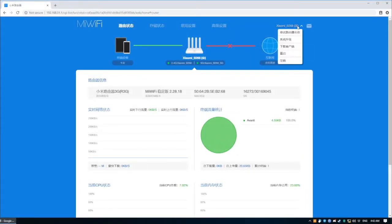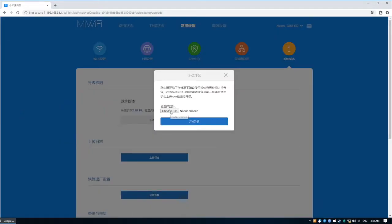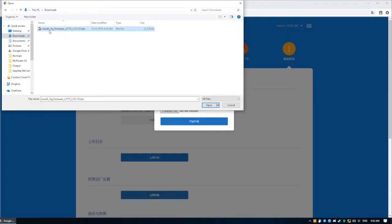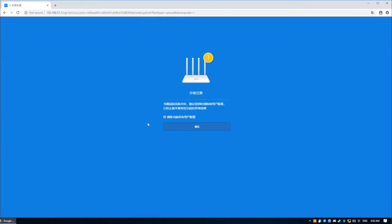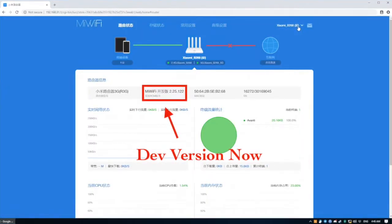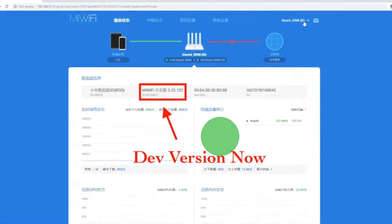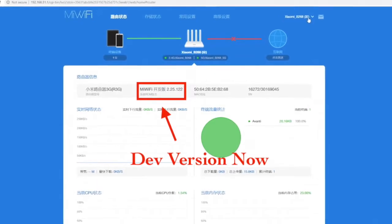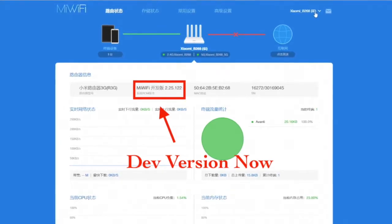Now we have the developer firmware downloaded. Log in to the router's administration web page and click the upgrade button. Upgrade the stock firmware to the developer version. Now we have the developer firmware installed. We have the root password and the unlock package downloaded. It's time to boot into the recovery mode to unlock SSH.